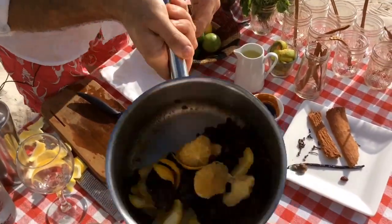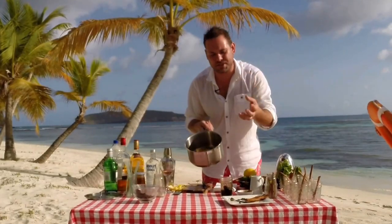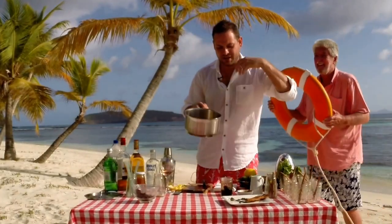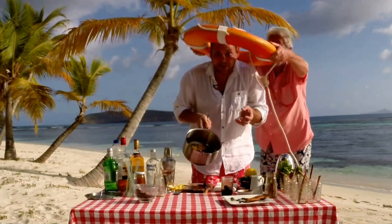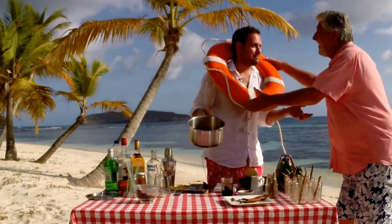So here we are — we've got this fantastic orange, orange zest, ginger, prunes, raisins, cinnamon, vanilla, cloves — all these lovely things here.